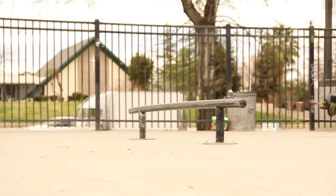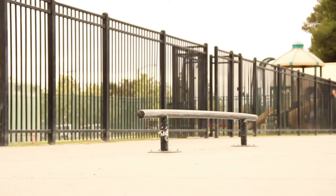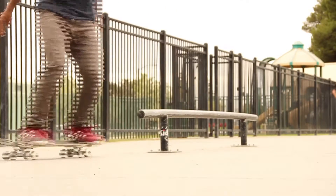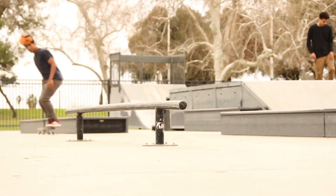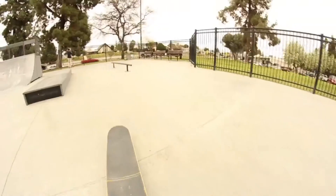At first, whenever you get in, you might go that way on the rail or you might start turning or something. But if you just keep doing them, you're gonna get in perfect and you're gonna start getting used to it. So that's what I gotta say about half cap feeble.